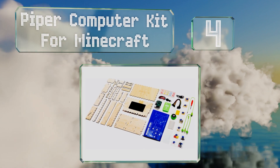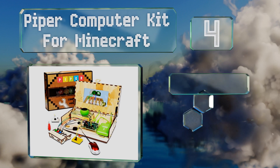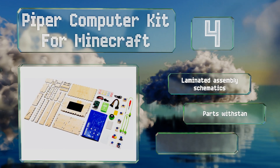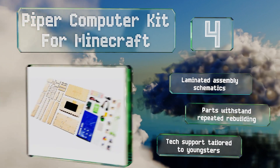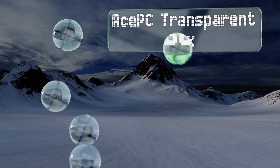At number four, the Piper Computer Kit for Minecraft comes fully loaded with durable components and provides gaming fun, designed to offer all sorts of engaging STEM learning experiences to kids who want to satisfy their scientific curiosity. It includes laminated assembly schematics, the parts can withstand repeated rebuilding, and the tech support is tailored to youngsters.